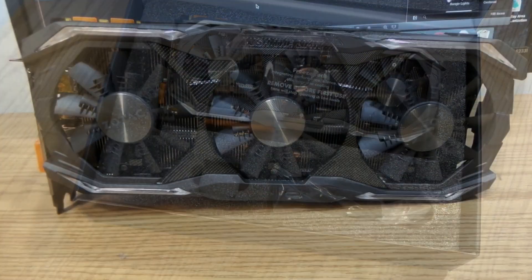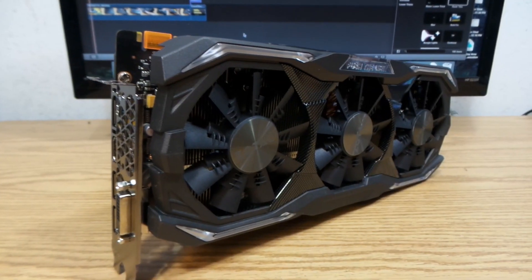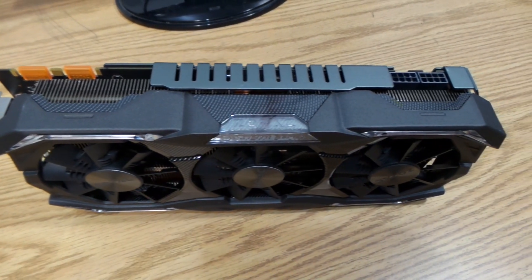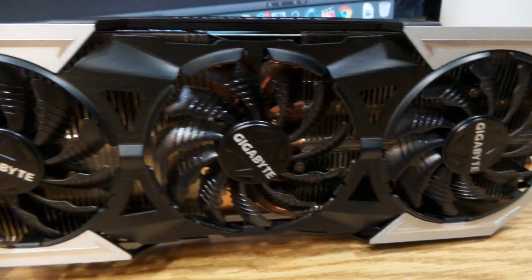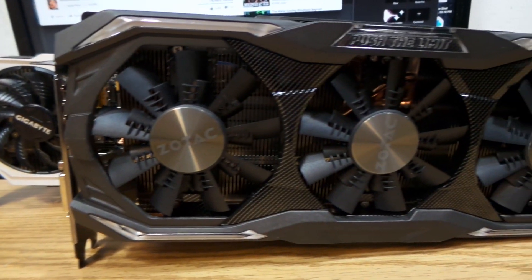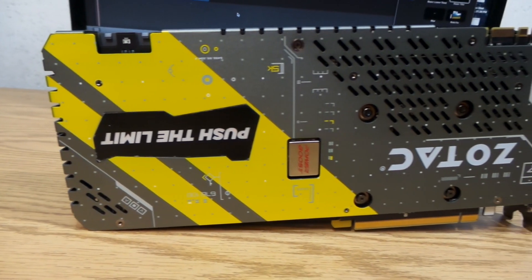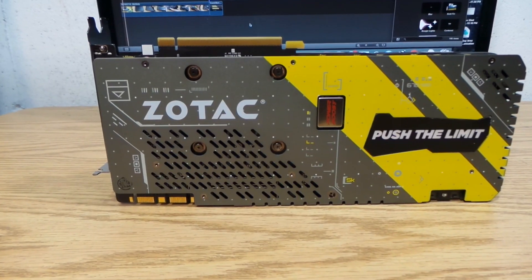This card has eight gigabytes of GDDR5 memory, one HDMI port, three DisplayPorts, and one dual-link DVI port. This 1070 is pretty heavy and quite bigger than my previous 980 Ti from Gigabyte. On the back of the card we see the white Zotac logo along with the 'Push the Limit' logo, which lights up white.